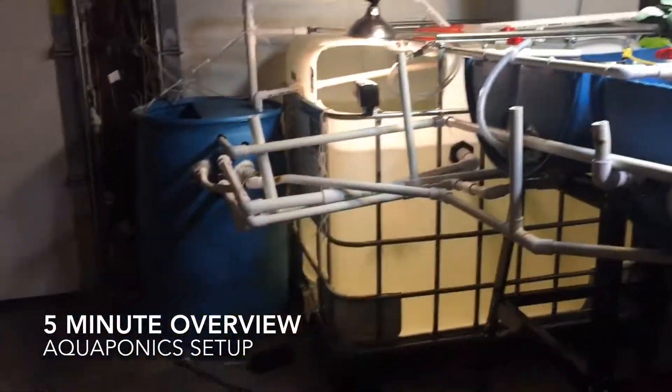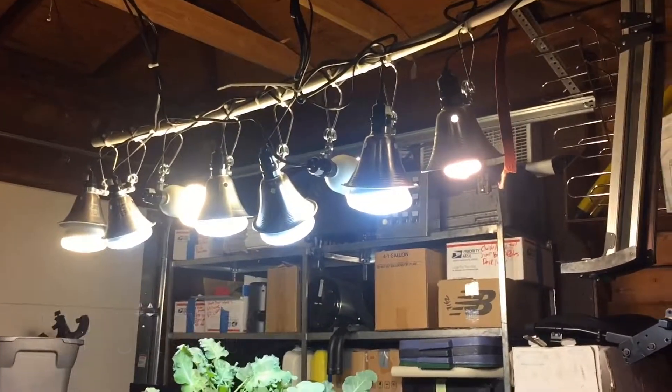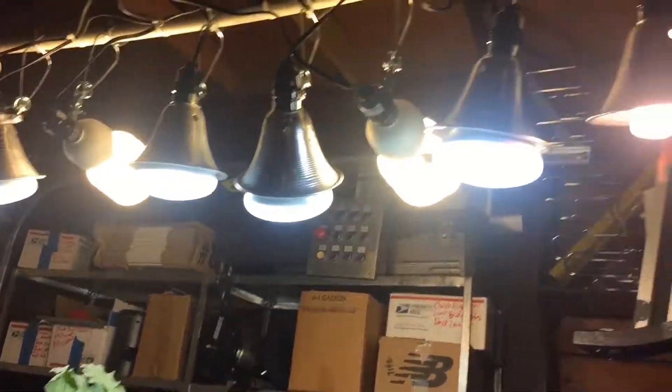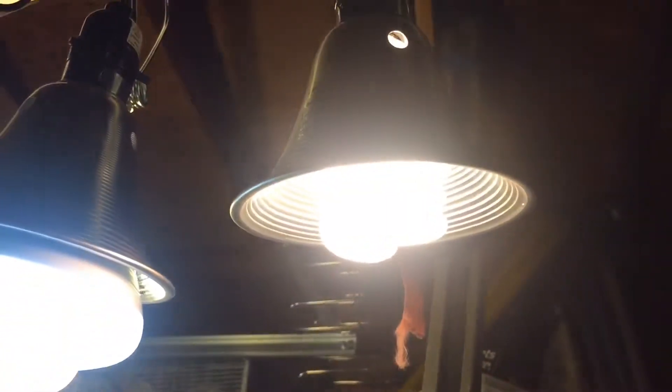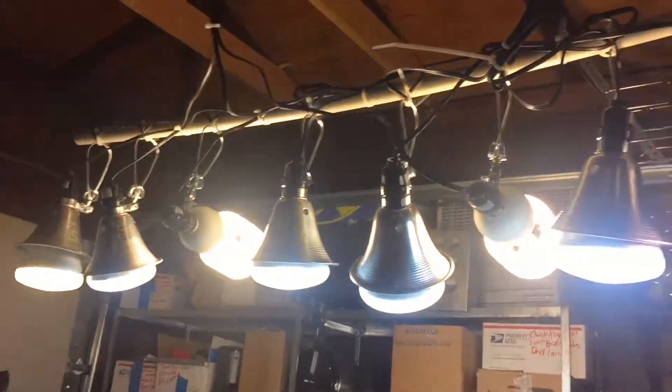Here's the aquaponic system. We've got a bunch of compact fluorescent lights up here at varying light temperatures so we get a full spectrum of light — some bright light, cool light, and sort of mixed in there.